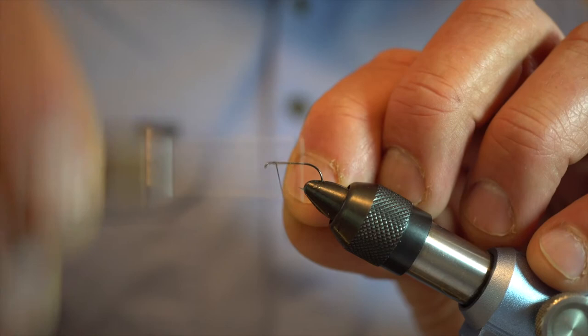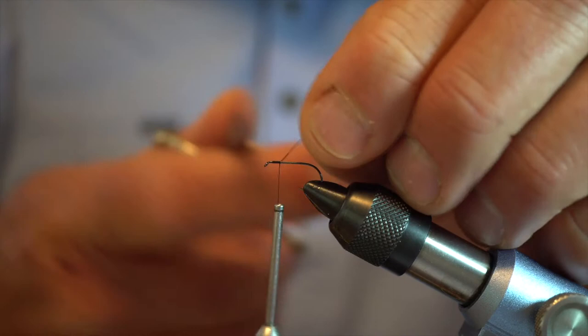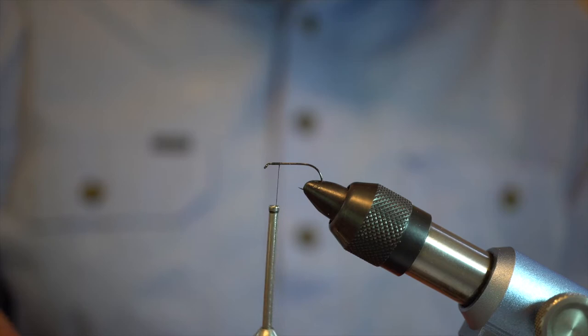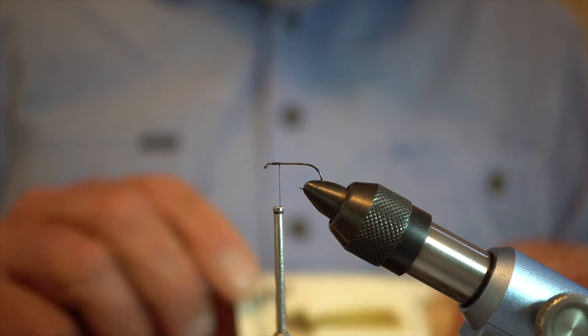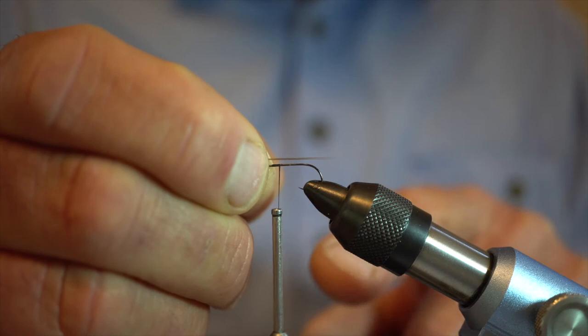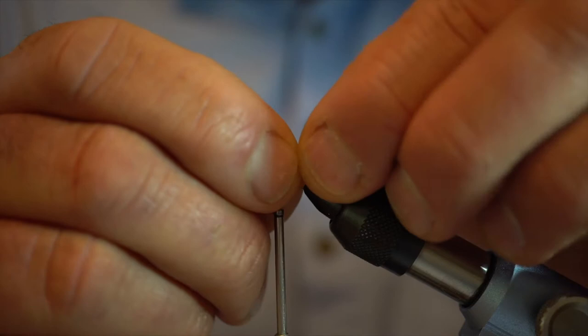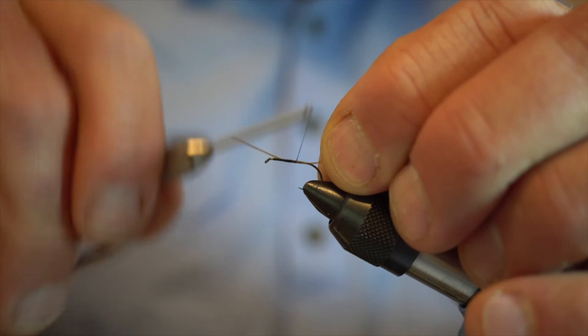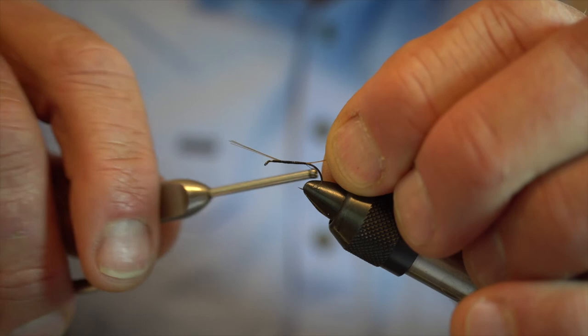When tying this fly you need to pay particular attention to the way you put your thread on. Normally with bushier style flies it doesn't matter as much, but with this we're very much looking for touching turns as we go down, because it will impact on the way the body looks if you wind up with a lumpy underbody. We're going to tie in our microfibbits now — selecting four of them — and we're tying in quite a long tail, actually as long as or fractionally longer than the shank of the hook, because spinners have quite a long tail. We catch that on top and come down with touching turns right down to the start of the bend of the hook, keeping that underbody nice and uniform.